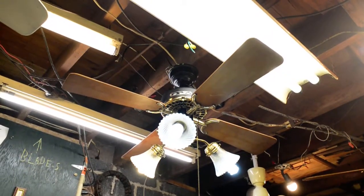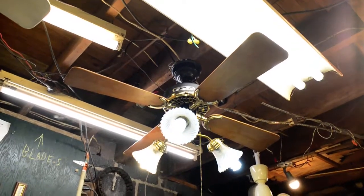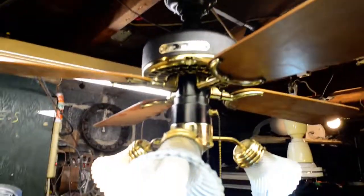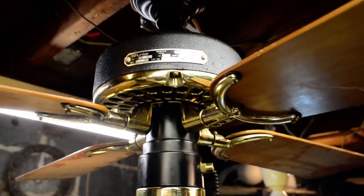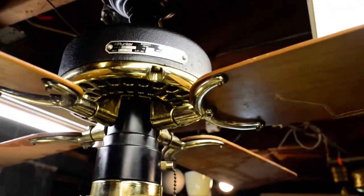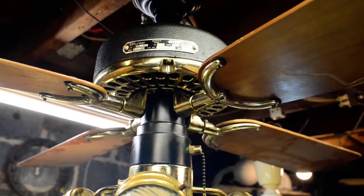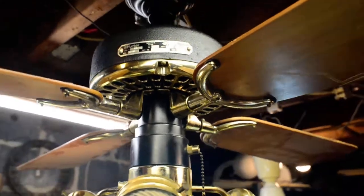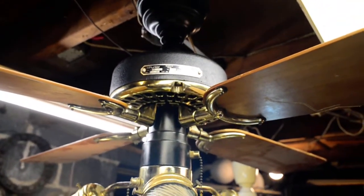What we have here is a black and brass 36-inch Hunter Original. This one has the adaptair irons. You're probably thinking these don't look like adaptair — where's the hub? Well, the 36-inch adaptair is a bit different.